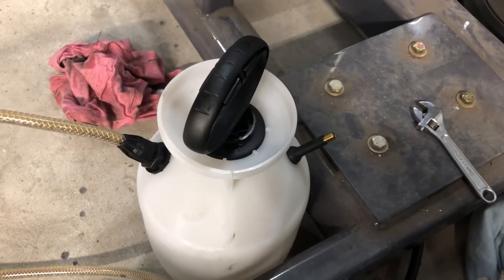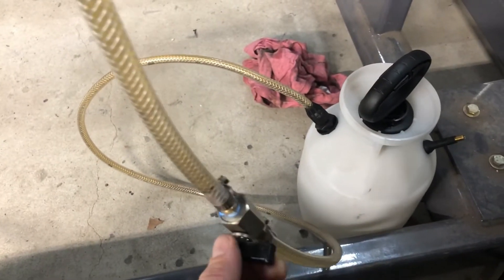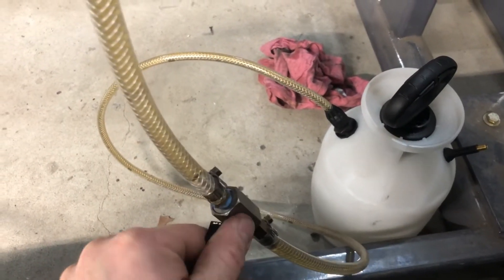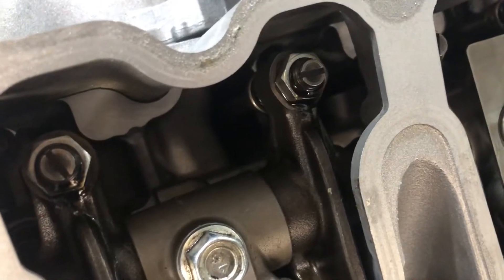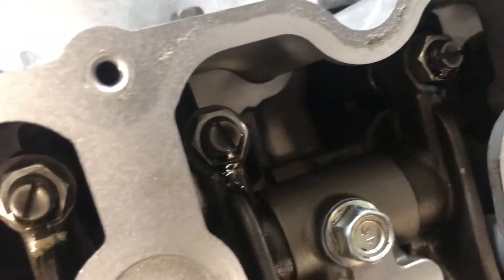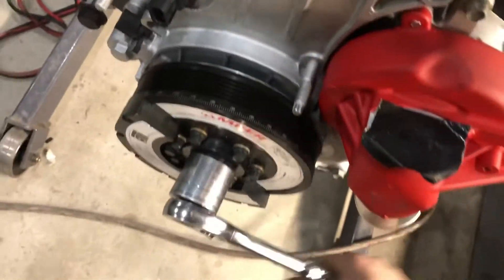Got the sprayer pressurized to right around 35 PSI. Get everything ready to go here, go ahead and open the valve on top — you can actually see the oil purging through — and just crank it over by hand to try to get everything moving.